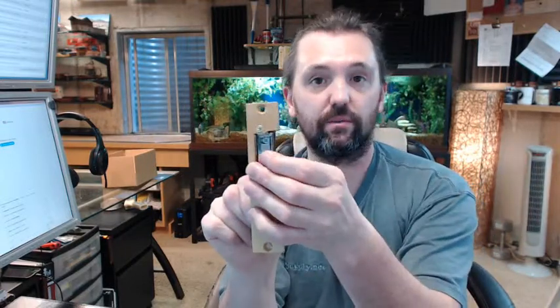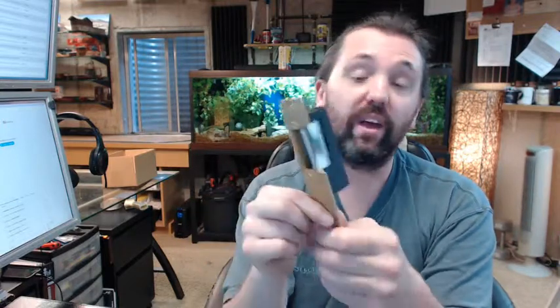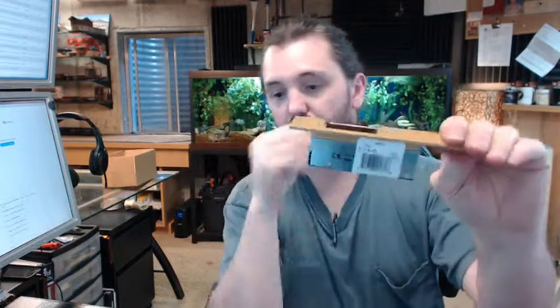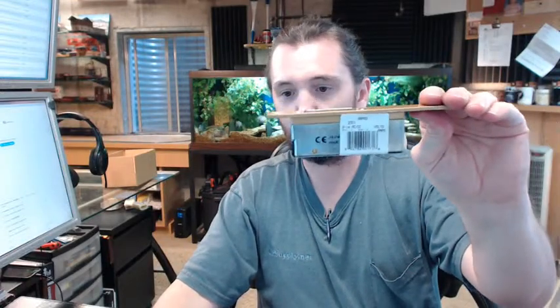It is what would be considered a fail secure strike, meaning that when the power is off this is locked, which would be very typical in a lot of instances. Fail safe is the opposite — where this would be unlocked — but in that event you would be energizing it constantly and it is not meant for that sort of application. So buzzing people in is the term used.